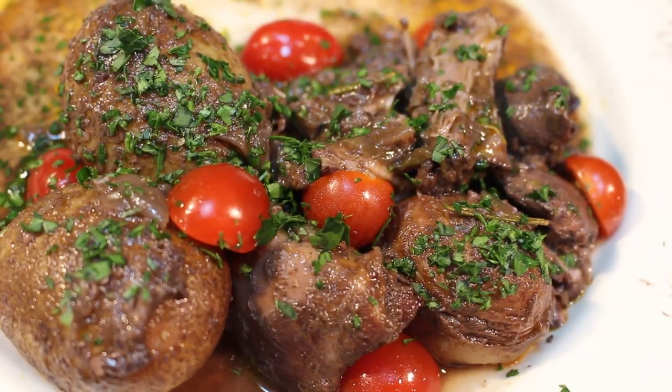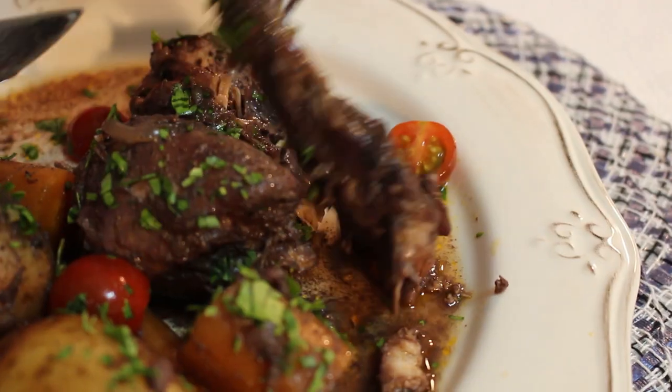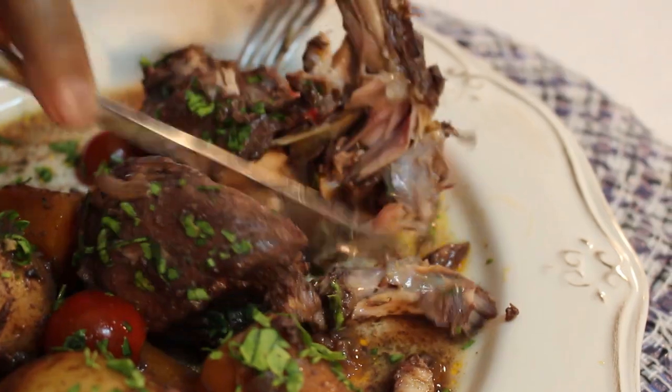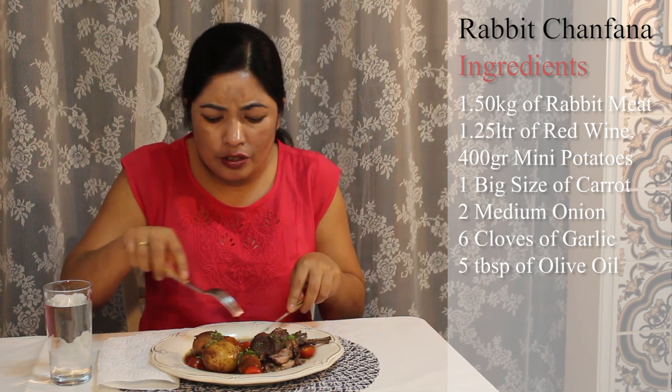So everyone, I have a very beautiful platter in front of me waiting for it. I'm going to enjoy. Wow! So nice. Look — the meat is falling apart from the bone. Delicious.